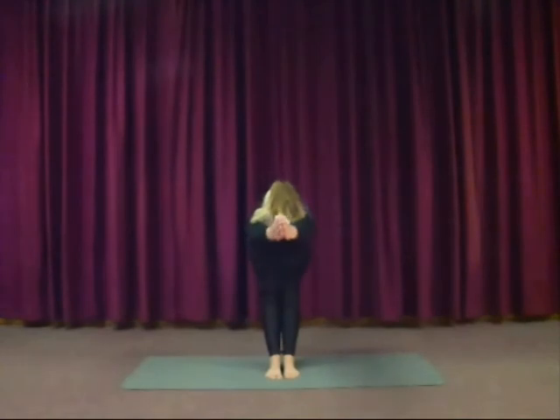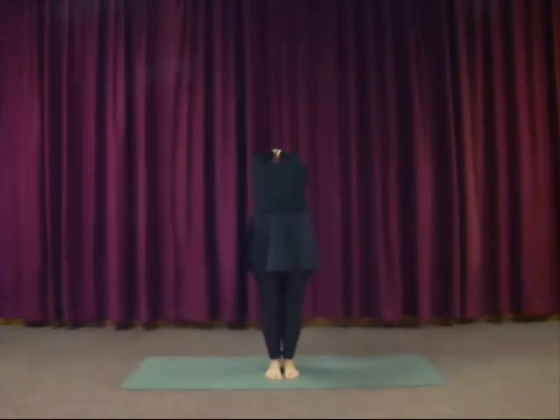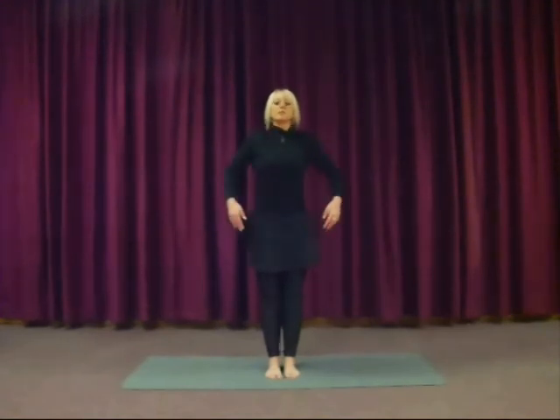Palms together in front. Inhale as you come all the way up. And as you exhale, gently bend back — bend the knees, squeeze the bottom, don't go too far. Inhale up. Then exhale, lower the arms down. Loosen up your shoulders.